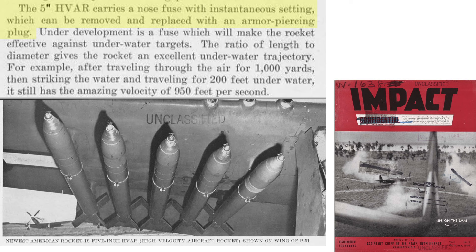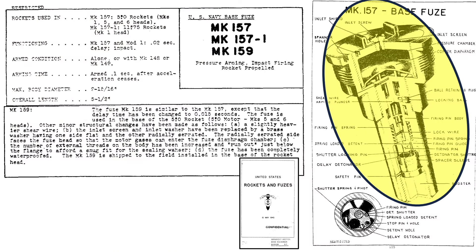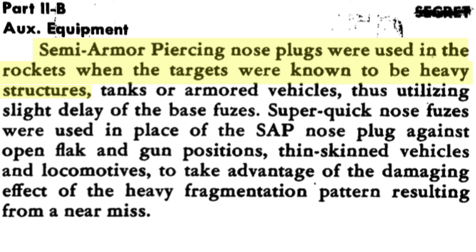The Mark 149 nose fuse can be replaced with an armor-piercing plug for attacking armored targets, as seen in an October 1944 impact document. Characteristics and a cutaway of the Mark 159 base fuse are also shown. The fuse is armed 0.01 seconds at the end of propellant burn, and the time delay after impact was reduced from 0.02 seconds to 0.015 seconds compared to the Mark 157 fuse. The pilot can opt to have the warhead detonate at impact or with a 0.015-second time delay by replacing the Mark 149 nose fuse with a steel plug. A semi-armor-piercing nose plug was used for attacking heavy structures, tanks, and armored vehicles.